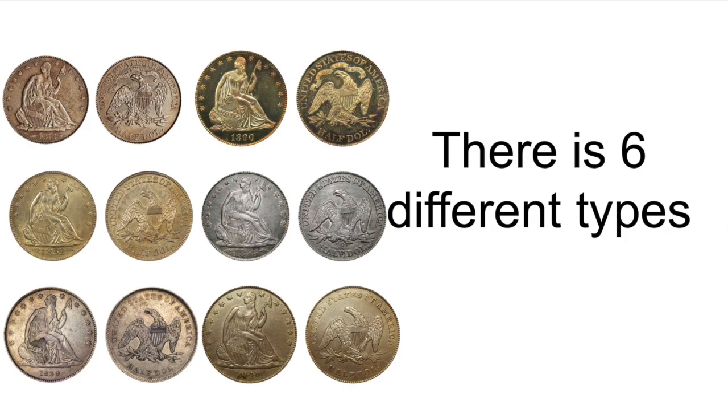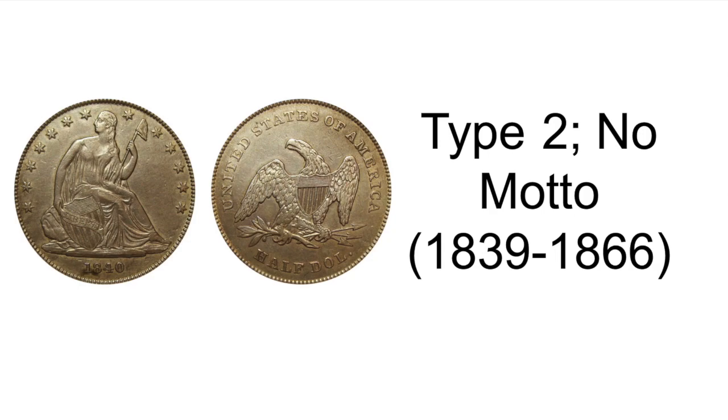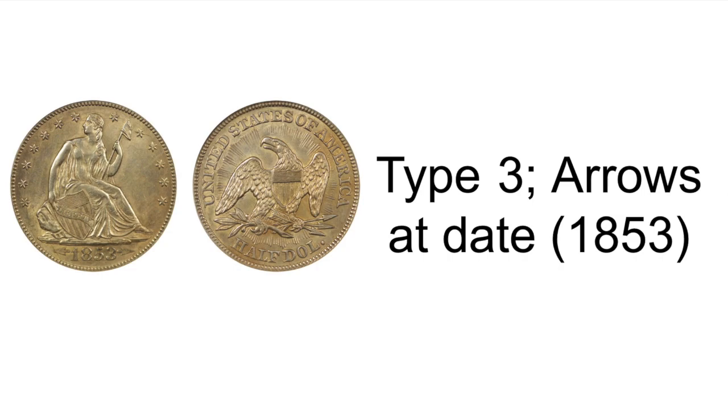There are six different types. Type 1, no motto, minted in 1839. Type 2, no motto, minted 1839 through 1866.